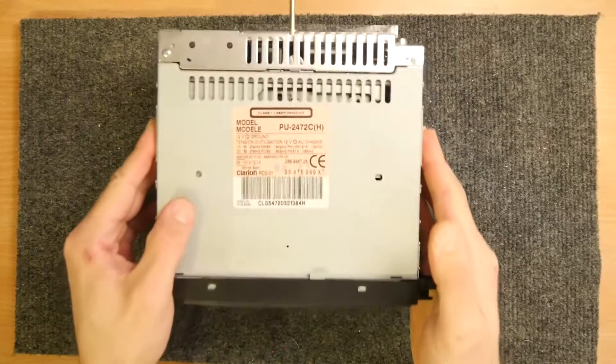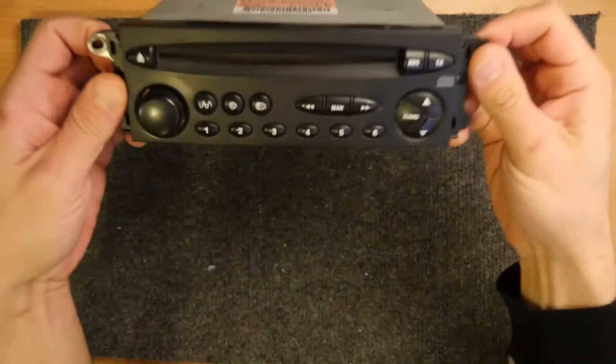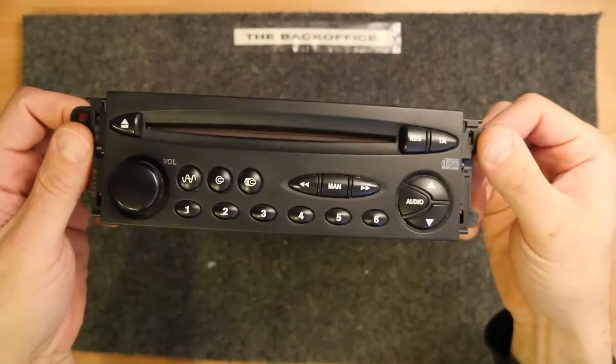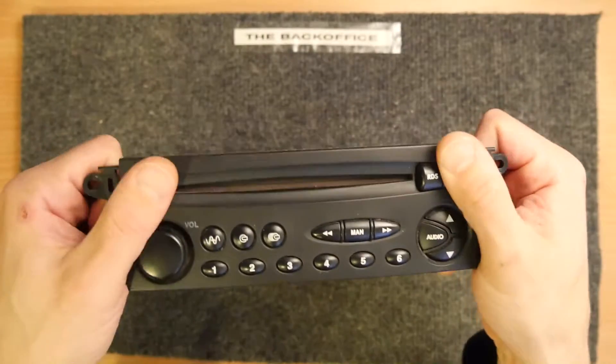Hi, I'm Andrew Armstrong, welcome to the back office. Today we'll be looking at this — a radio you'll be familiar with if you've seen Peugeots or Citroens and possibly some other PSA cars.